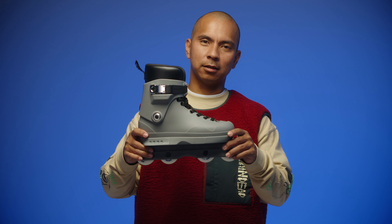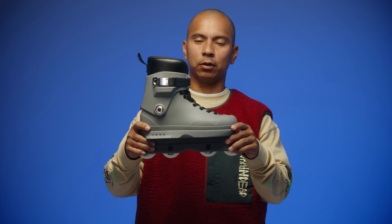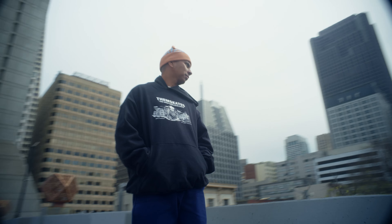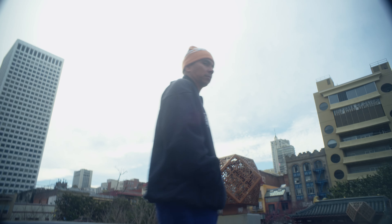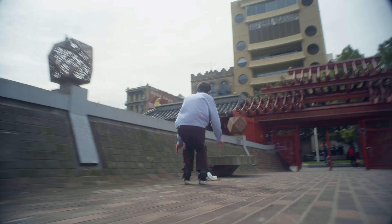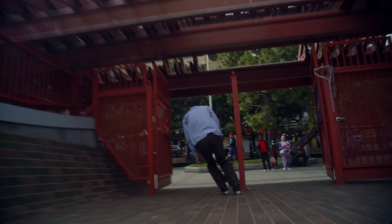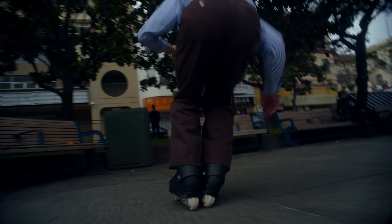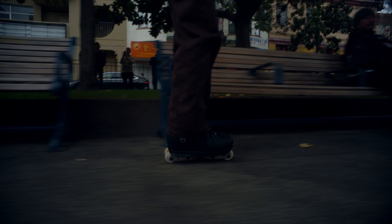This is the Them Skates 909. Entirely designed by us and fully exclusive to Them Skates. The DNA for Them Skates is always to create something that we're all wanting to ride. I can honestly say that every piece of this skate is designed by us — fully funded, independent. And that's a huge accomplishment for us as a brand.